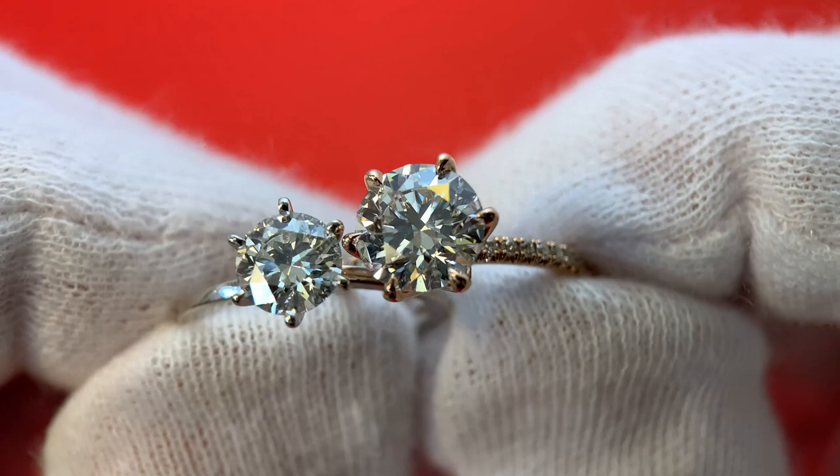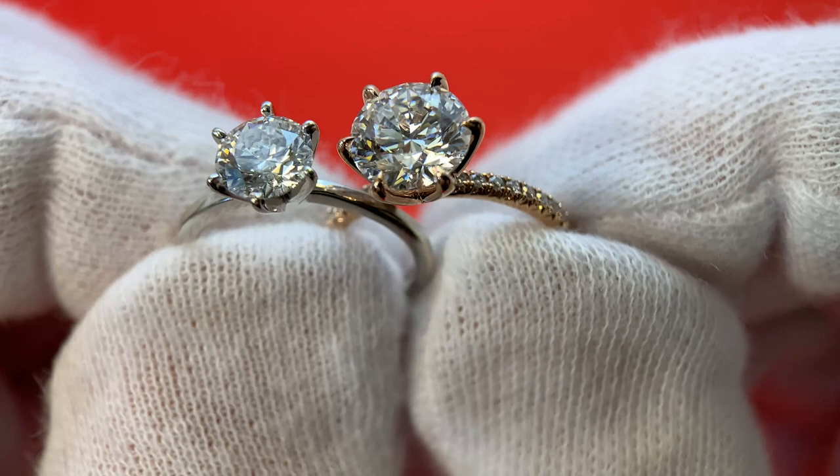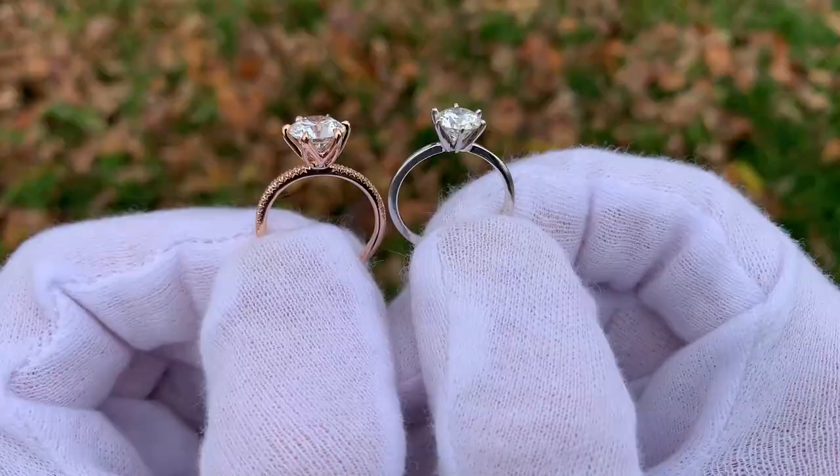That is why in this video I really like comparing these side by side, because you can see just how similar they really look. And why is this important? It's fantastic for someone who's buying an engagement ring, because they have the option of going with a lab diamond and spending a lot less on their diamond than if they went with a natural.